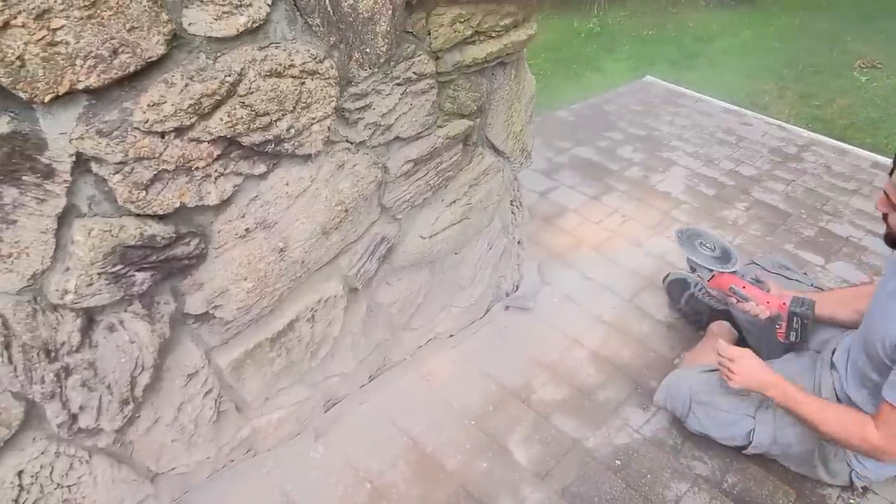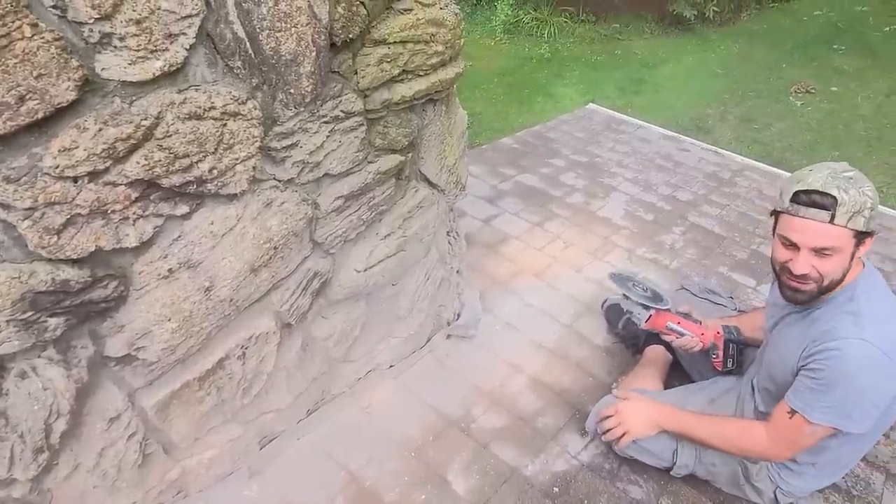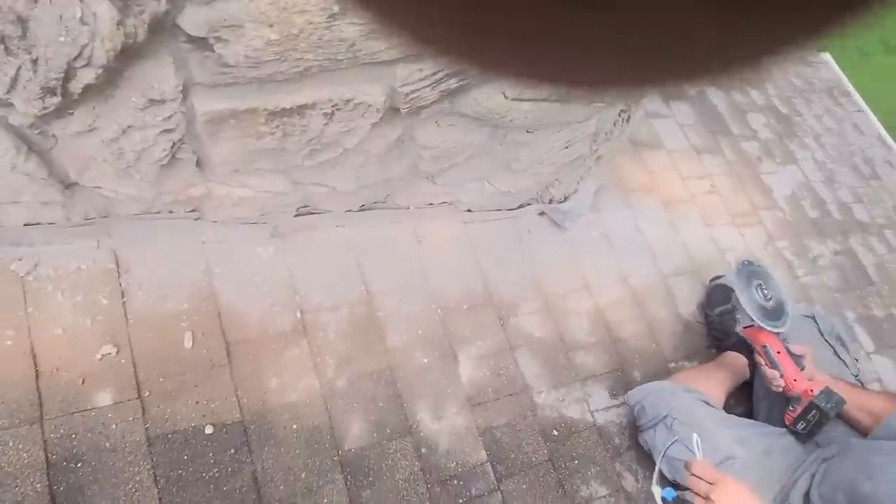I'm scared this thing's going to pop off — it's just huge. I got no safety glasses. Give me your safety glasses — as if that's going to protect my hands.